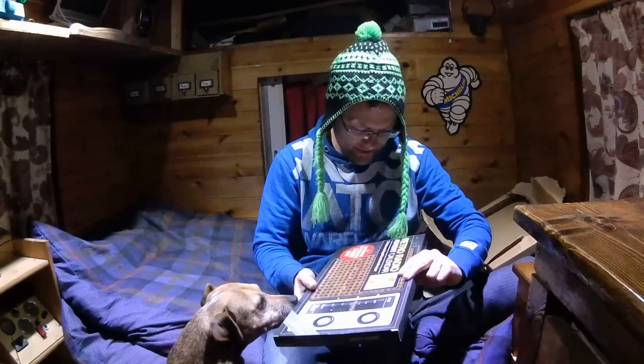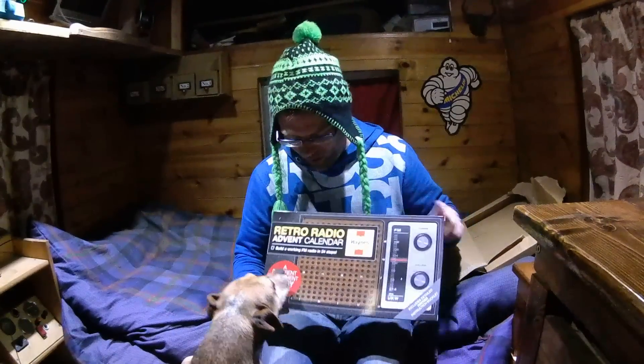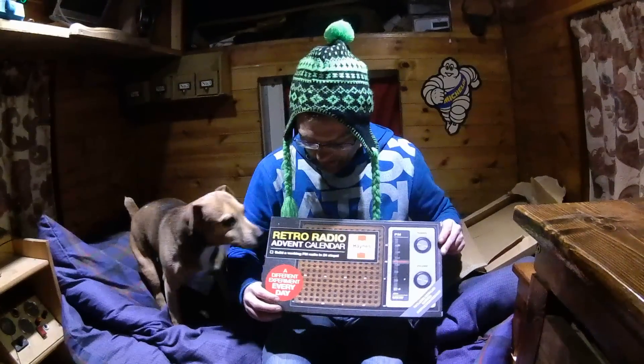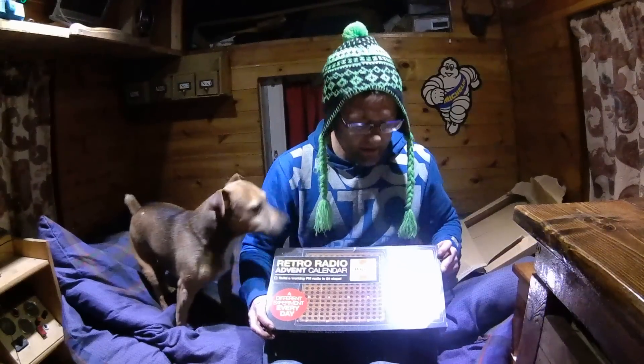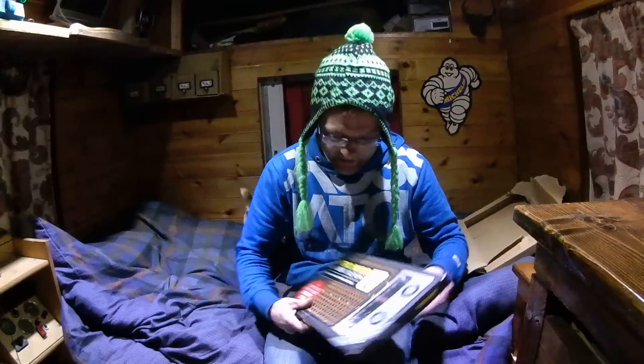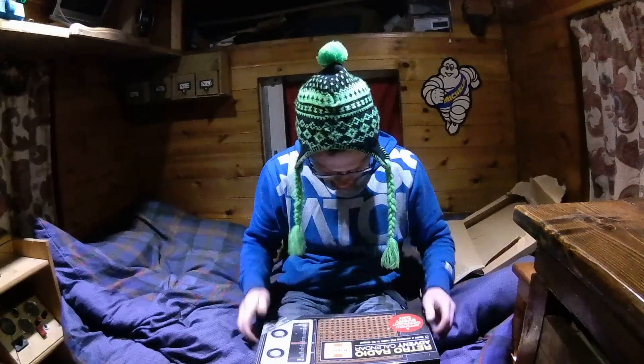This is a retro radio advent calendar. Build a working FM radio in 24 steps. I'll be quite interested to see that. That'll be quite good. Good old Hayes — they showed me how to mend the van. So yeah, that's pretty good.